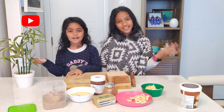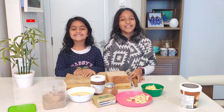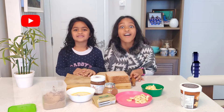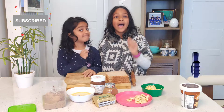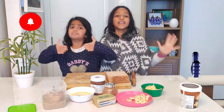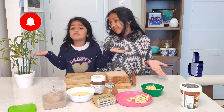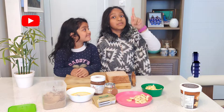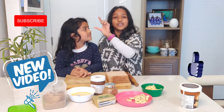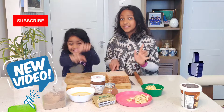Hello everyone, welcome back to my channel! I'm Rachel and I'm Michelle. If you haven't subscribed to our channel yet, don't forget to subscribe because we need you to. Pause the video right now and like our video — we want to get so many likes. If you hit the bell button and subscribe, whenever we post a new video you'll get a notification and can just click on it and watch it.